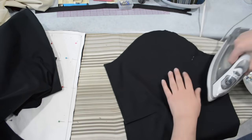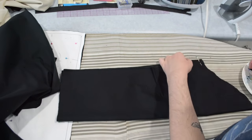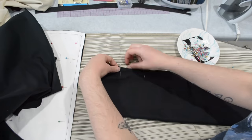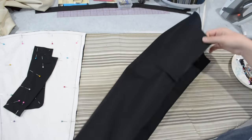Here are my sleeves for this project. This pattern includes elbow darts, so I'm going to give those a quick press and then pin the underarm or side seam of these sleeves together as well.